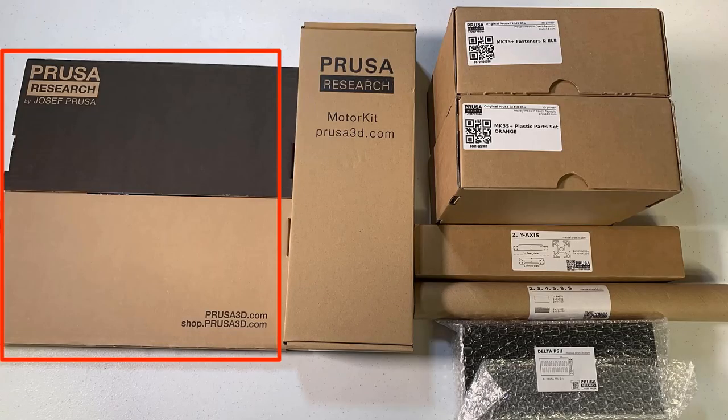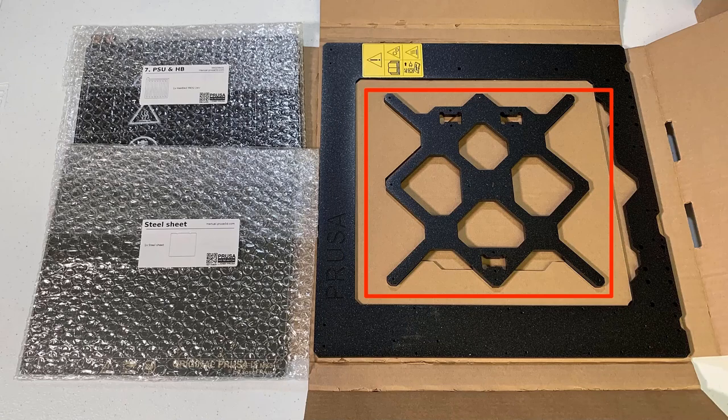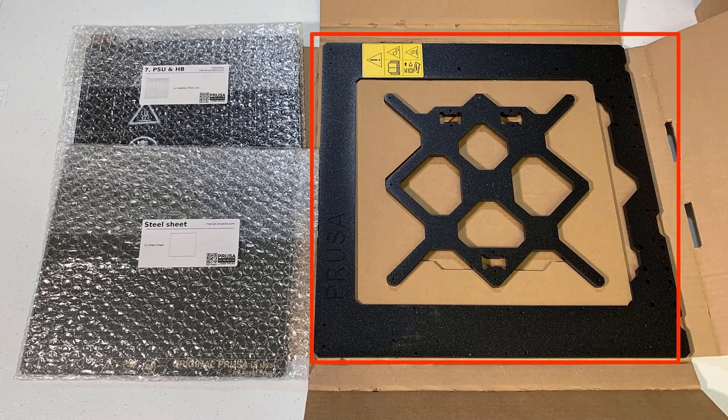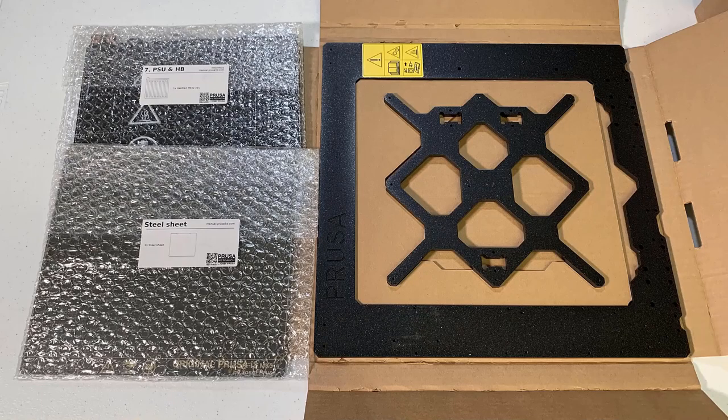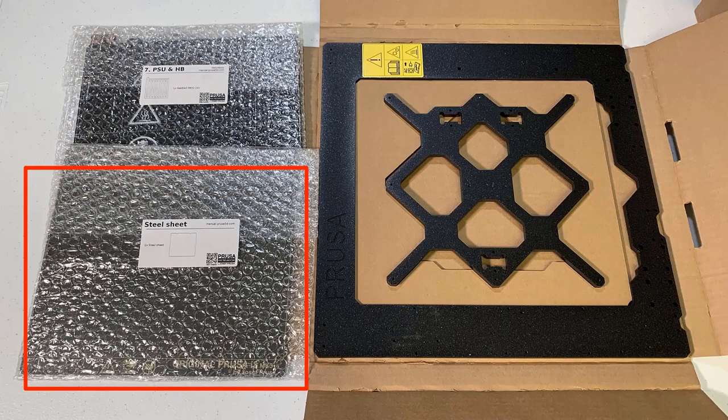Inside this pizza box, we have the Y axis carriage and the printer's main frame. It's quite a heavy metal frame and the thickness is about 6 millimeters. We also have a heated bed and a spring steel PEI print surface.